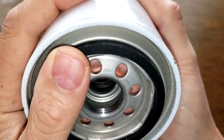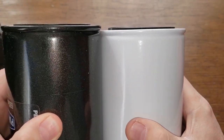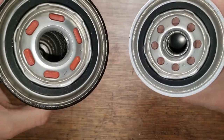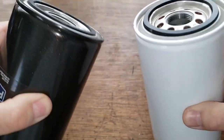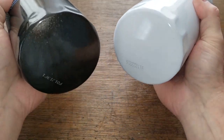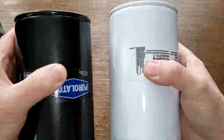The Motorcraft has eight inlet holes and a nitro rubber gasket, which looks to be about the same thickness. The gaskets stick out about the same. The base plates look totally different. These are big filters. Let's open up these big filters and see what they look like inside.